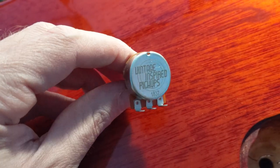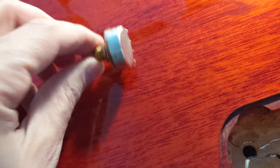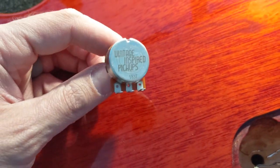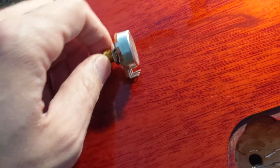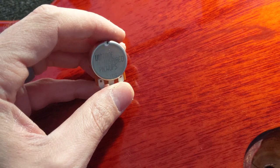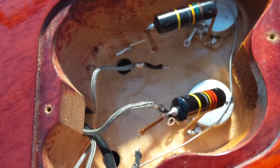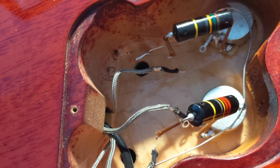I'm going to try these pots I bought ages ago. I've heard they're the closest to the vintage taper. Alex Sorokin and Joey Landreth talked to me about them and said really good things. So I've got all the stuff out, pulled the pickups, and let's pop these bad boys in.